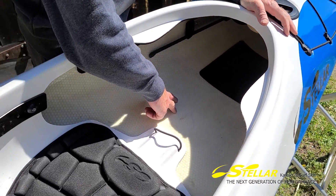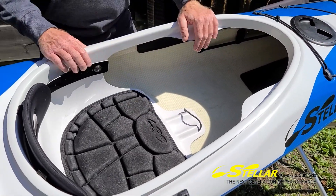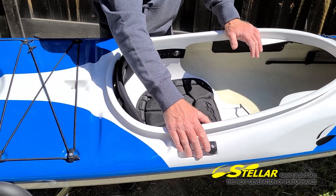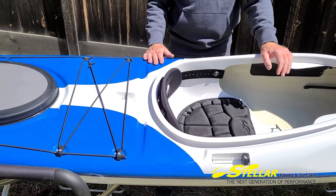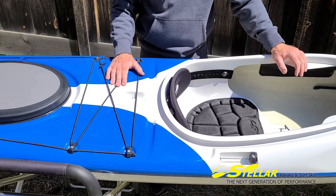Way down there is the bulkhead. This is our least expensive Advantage construction — nice and stiff, nice and light, and very robust. The skeg control is right here, and then we have a paddle recess here for folks that want to do paddle re-entries, or need a place to secure their paddle while climbing in or out of the boat.